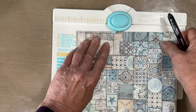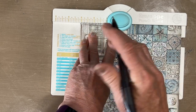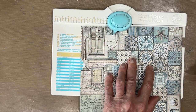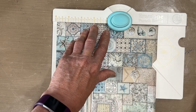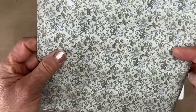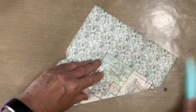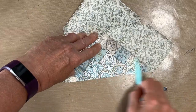Then I'm going to turn it. And depending on your paper, line this up — you may want to mark it if you can. Make sure it's flat. Punch. Score. Turn. Line it up with the score. Punch. Score. Now I'm just going to fold it on the score line using my bone folder. And you can decide which side you want on the outside if you've got double-sided paper.